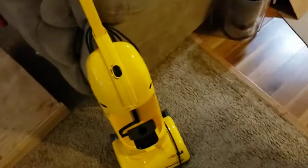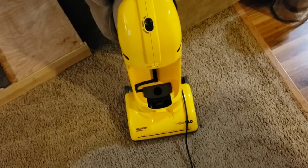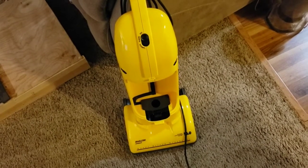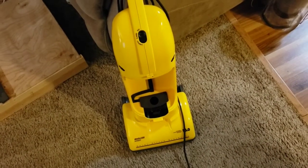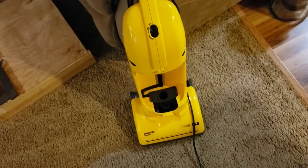They're a fun little machine, at least I think so. This concludes our test of the two Eureka 402 twins — thank you for watching.